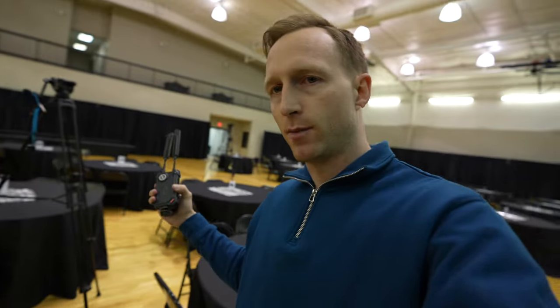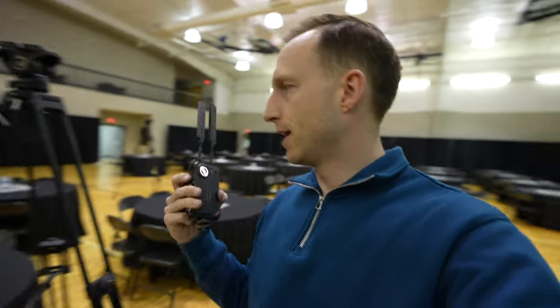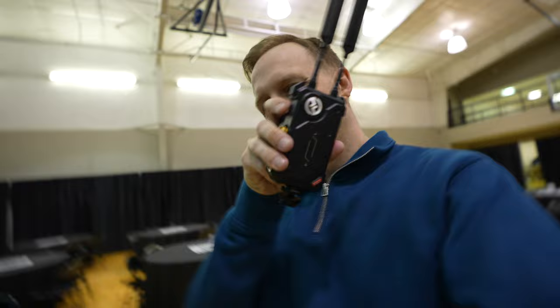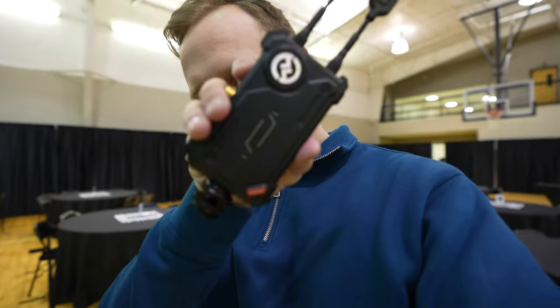So I've got one camera on a tripod over in the back of the room, but I'm also doing a secondary camera right here that I've got a battery on and doing a wireless transmission for that, and so I'm using the Hollyland Cosmo C1, this guy right here.